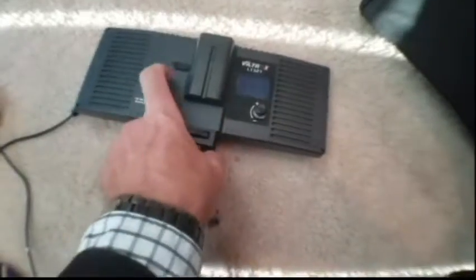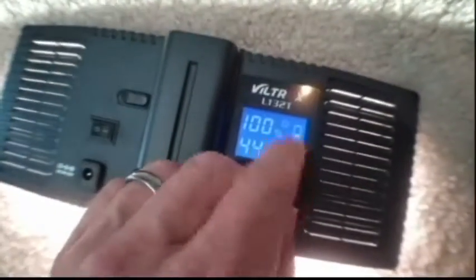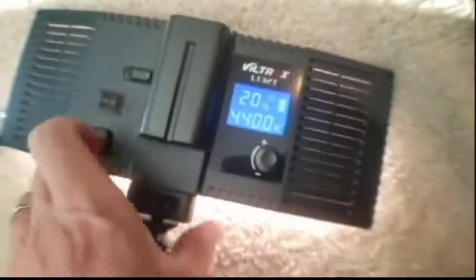The Viltrox L132 LED light adopts the newest LED honeycomb design. It has high brightness, natural and soft lights, and stable color temperature. It has 132 lamp beads with 3300K to 5600K color temperature. It has 810 lux, higher brightness and energy consumption. It also has a 100 to 240 volt, 12 volt output, 2M AC adapter to ensure a long period of continuous power supply.